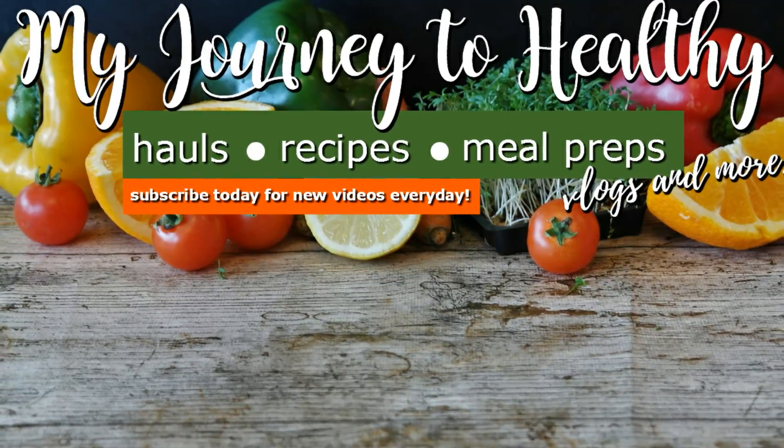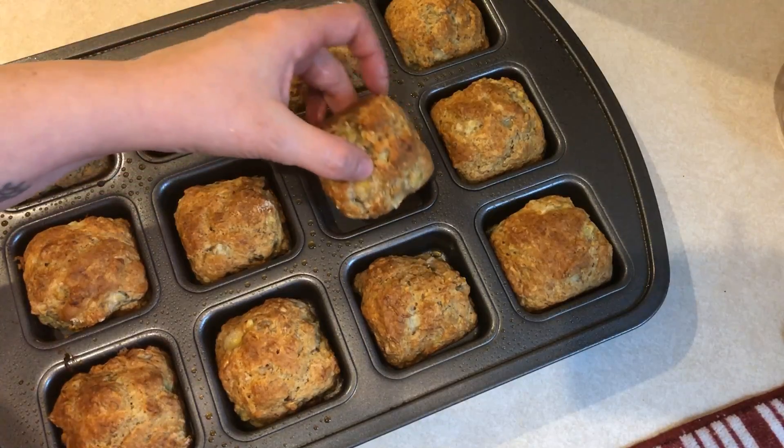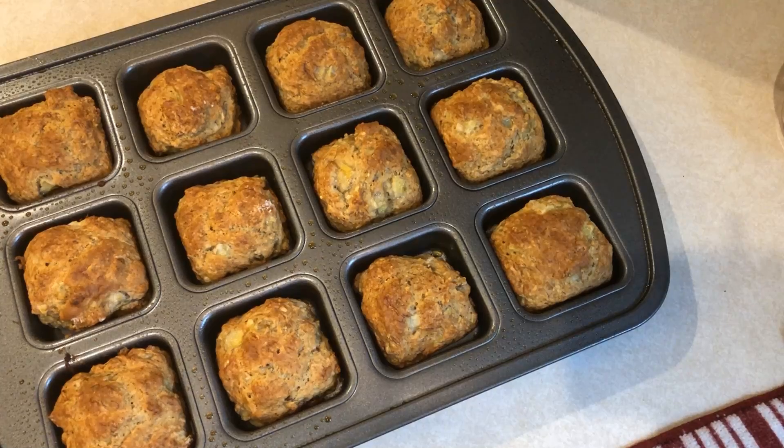Hi guys! We're just going to jump right into this week's meal prep. The first few items are going to be for breakfast. I had some ripe bananas that I needed to use up, so I'm going to be making some banana bread muffins.